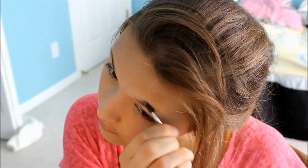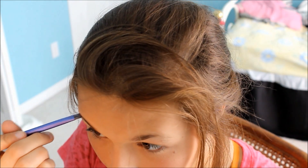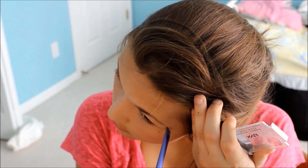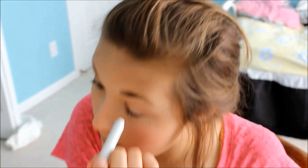And then I'm going to use my NYX Eyebrow Cake Powder and just do my eyebrows. And now I'm using my NYX Eyebrow Eye Pencil in Melt and I'm just going to put it all over my eyelid just to give myself a white base.